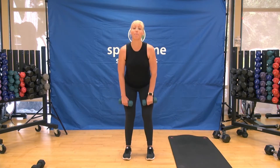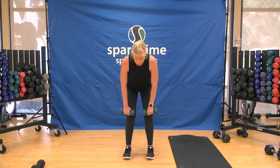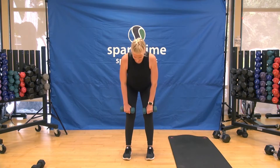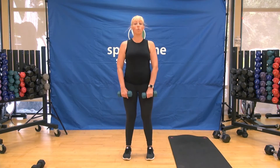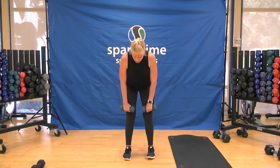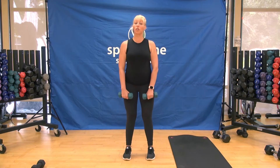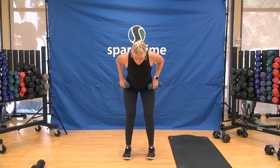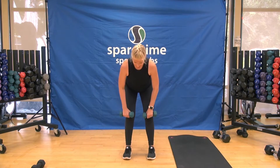Let's change up that tempo — down three, up one. Three, two, one, and stand. Keep those weights right close to your quads, into the thighs, down to the top of the knees. Let's change the movement pattern: down two to the knees, pulling up two to the belly button, back down to the knees, and rise.